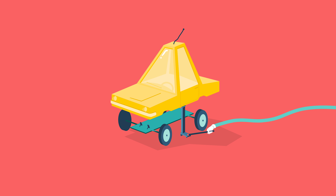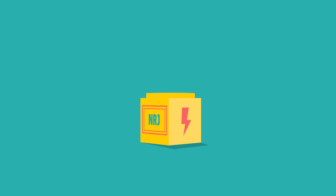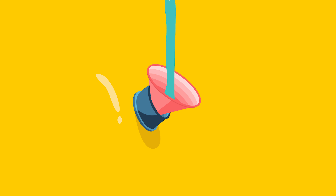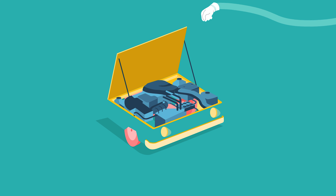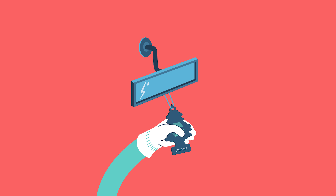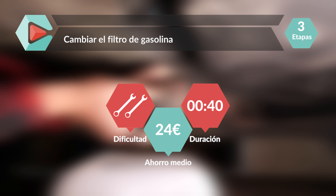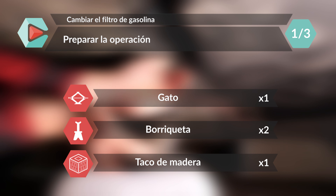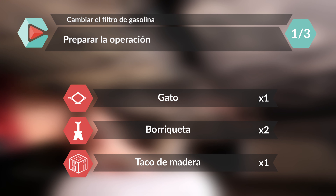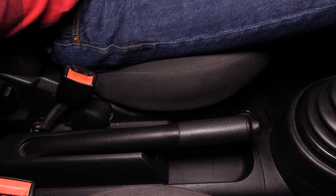Este vídeo está patrocinado por S.T.A.L.A. Corta el contacto de tu coche y echa el freno de mano.